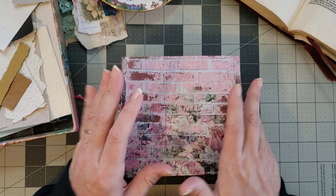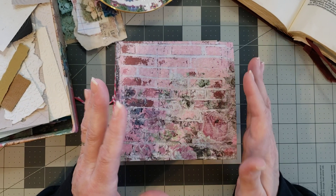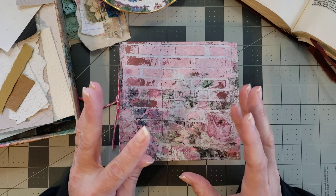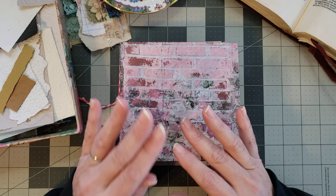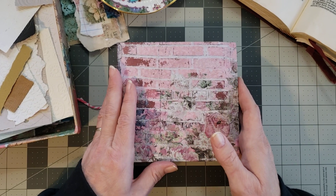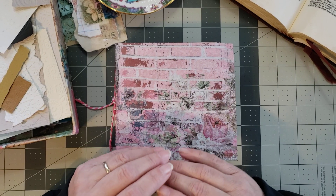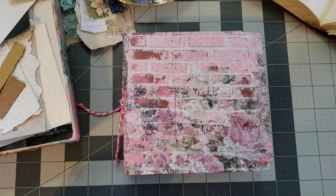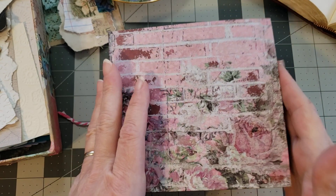But for today, I would like to start working in my faith journal. I'm not sure if I'm going to do it every month or every week — I'm just going to let him lead and give me direction on it. So I'm going to zoom in for you just a little bit so you can see the journal a little better and we'll just get started.